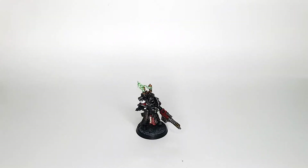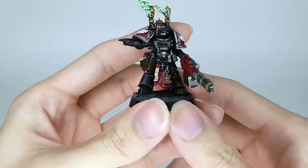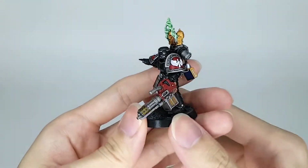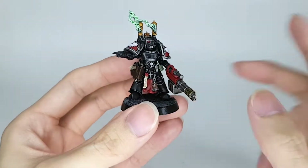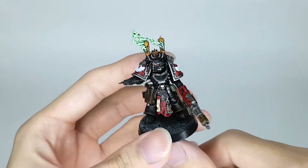Welcome to the channel guys, it is XP and today we're taking a look at the Legion console ombuds darts. Here it is in my Dark Angel scheme. Converted him from the Mark II vehicle accessory sprue, where you get the Mark II torso, head and shoulder pads.